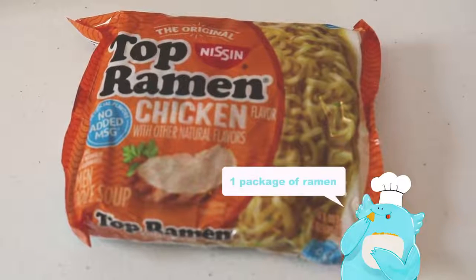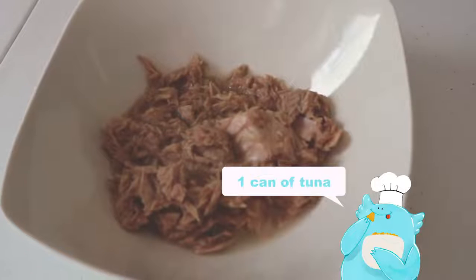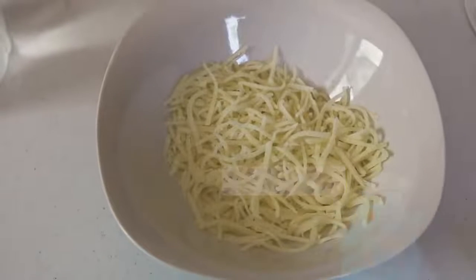What you'll need: one package of ramen, any flavor, one can of tuna, and half a cup of shredded cheese.